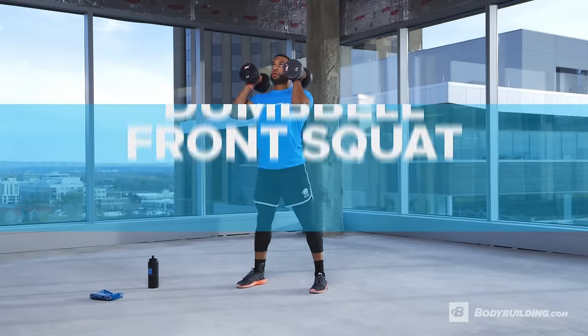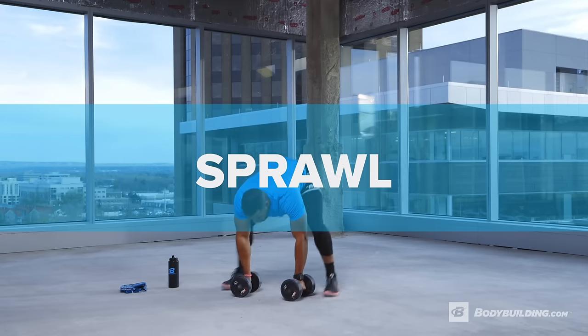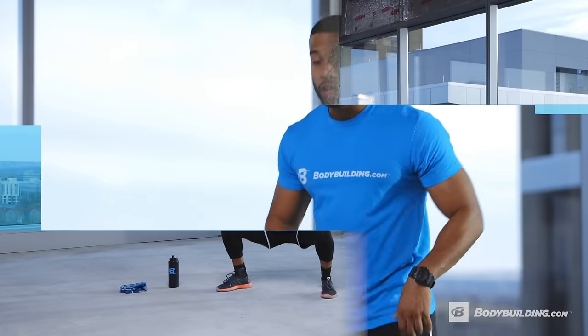The best way to test your progress is to count the number of man makers you do at the end of the workout and try to beat that number each and every time. We're going to go through the warm-up and then each exercise: front squat, military press, renegade row, and a sprawl. Let's get right into the warm-up.